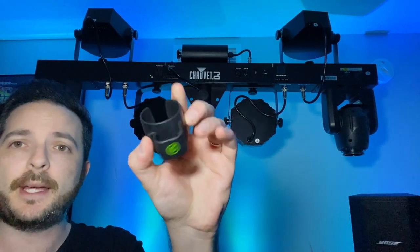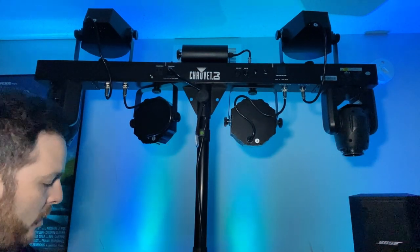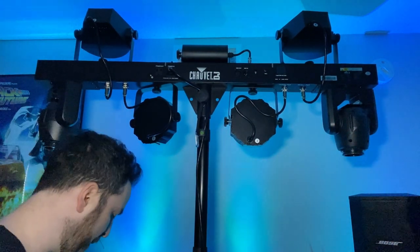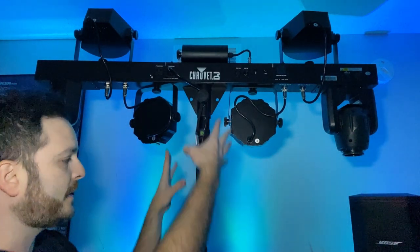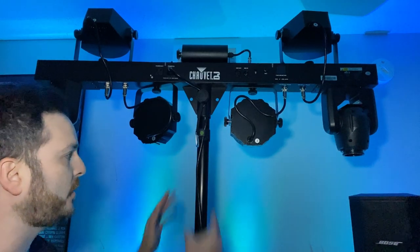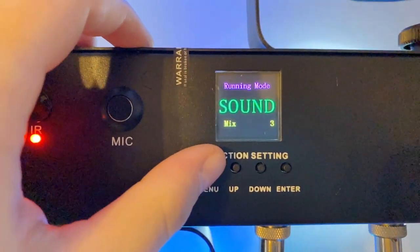Let's talk cable management real quick. On the back of my pole here I've got gravity clips, and these are great because you can put your power cord right behind there. I've got three going down the pole and a couple more on the base, and that just keeps your power cable looking nice and clean. You can barely see it because it's so clean.